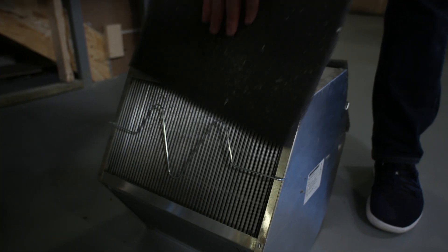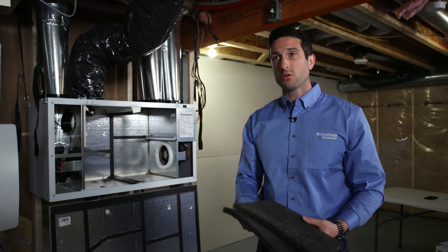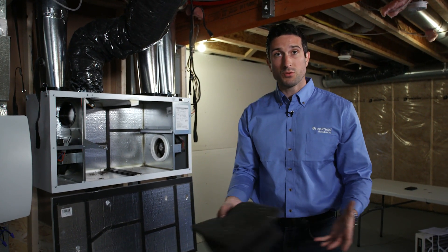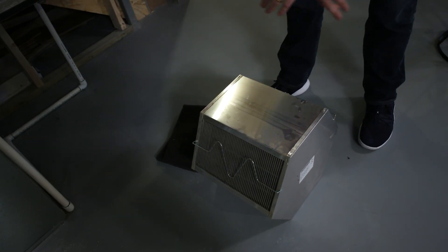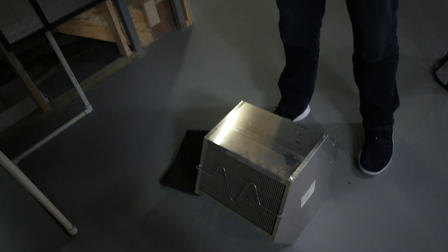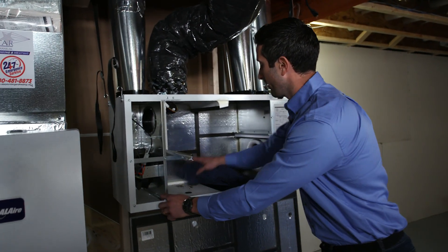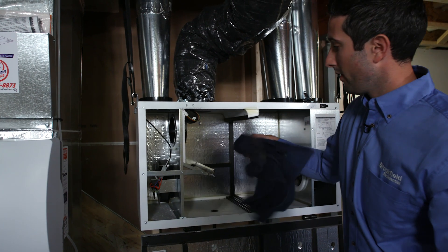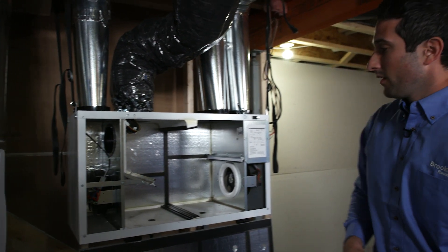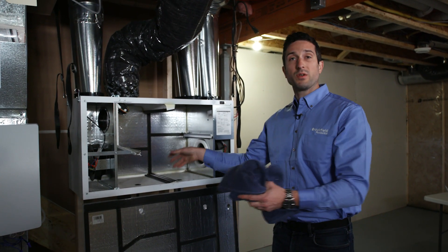Once you've removed your core, take off the little filter pads and give them a thorough rinse. You don't need any special cleaner — just water and a little hand soap will do just fine. Do the same thing with your core: lightly spray some water in there, let it dry, and then reinsert it. After that, take a little rag, come into your HRV, and clean out the inside. This is important because you're bringing in a lot of outside air with dust and contaminants that you don't want recirculating throughout the house.